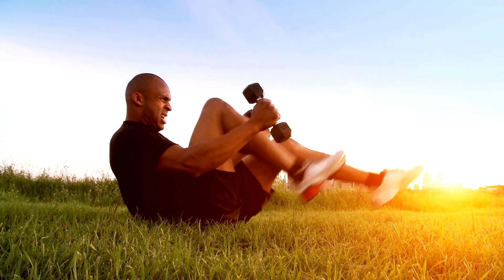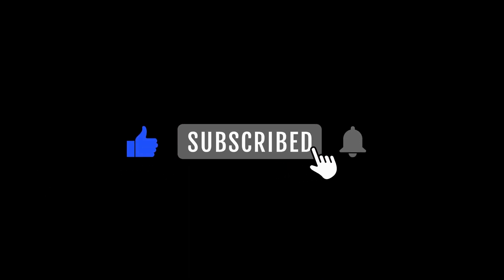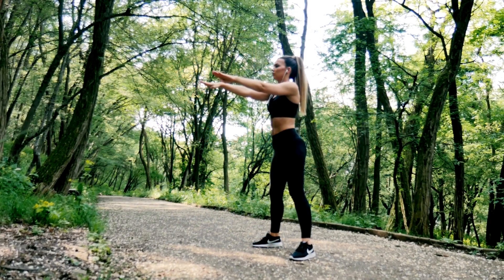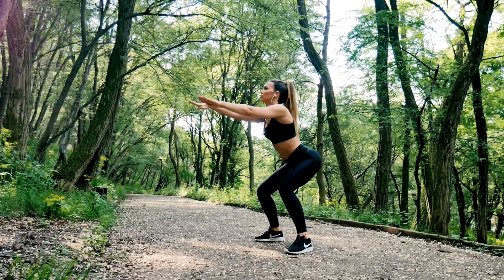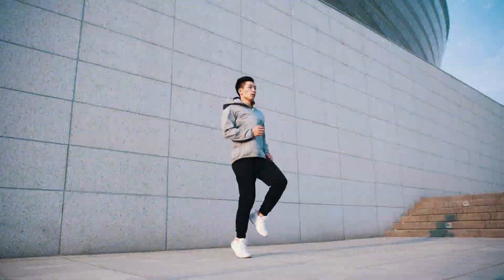If you found these exercises helpful, give us a thumbs up and subscribe for more content like this. Also, let us know in the comments what else you'd like to see on our channel. Until next time, keep moving, stay positive, and have an awesome day ahead. See you soon!